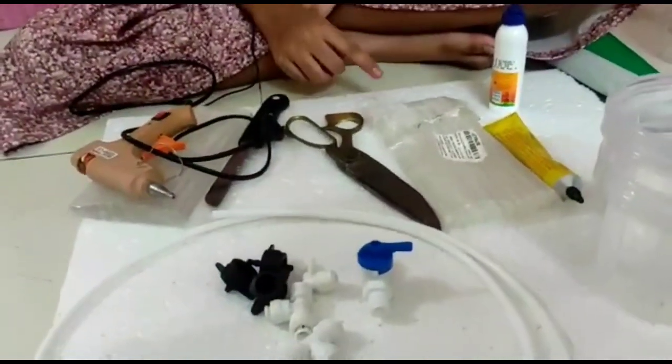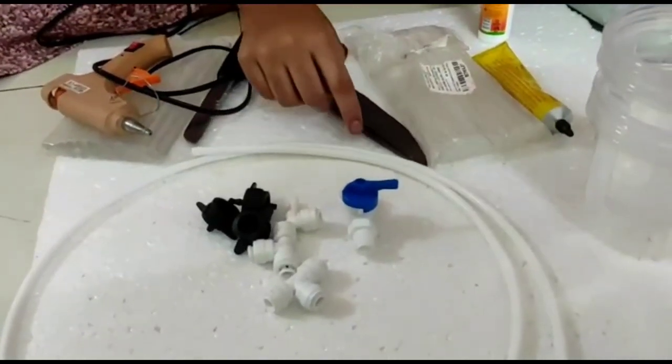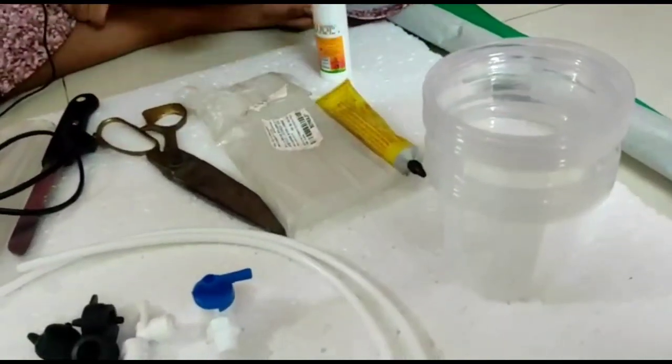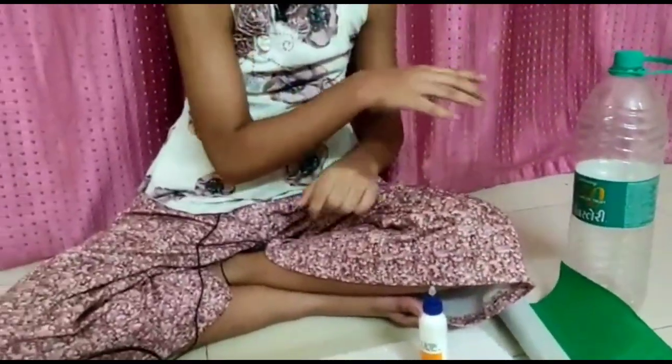So if we need some help, let's show you what we need. We need thermacore, scissors, knife, glue gun and glue gun stick, pipe, plastic glass, fanboard, green chart paper, and plastic water.